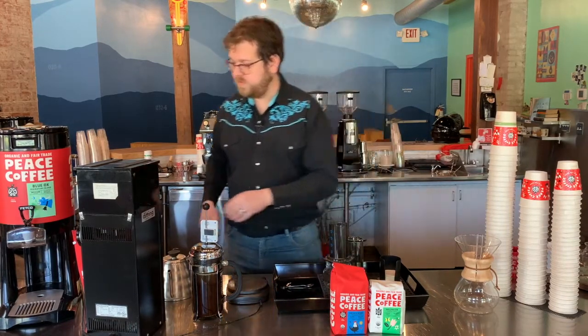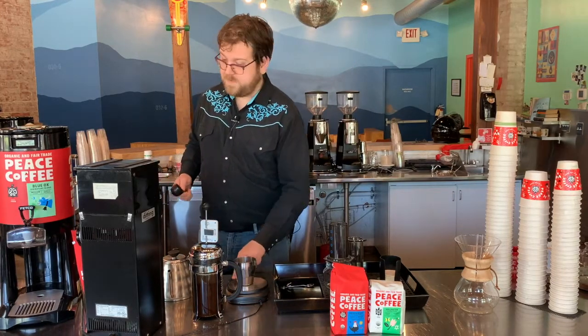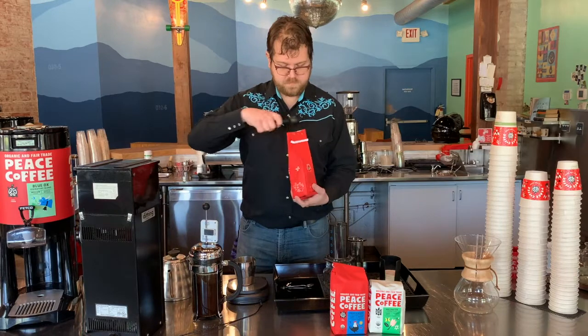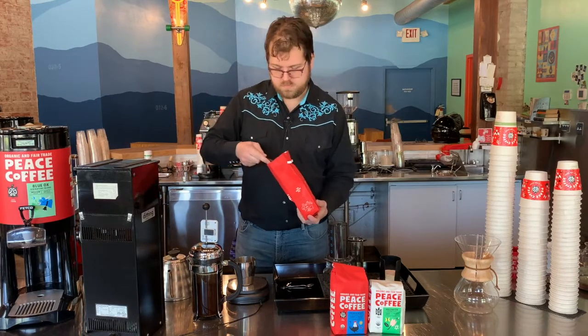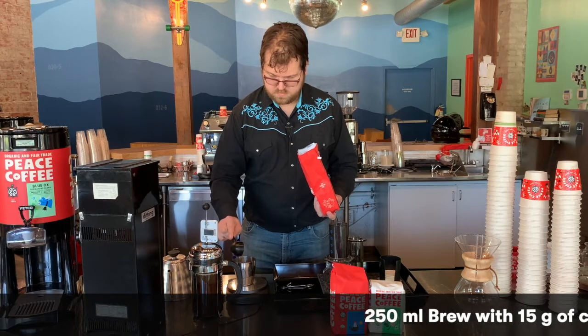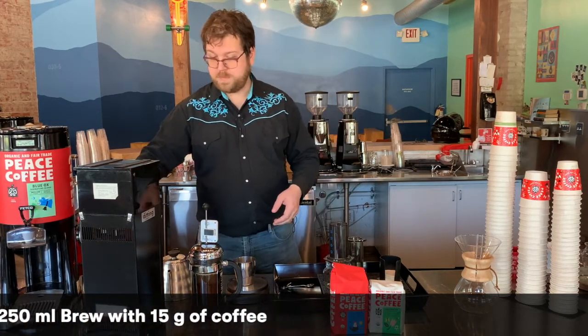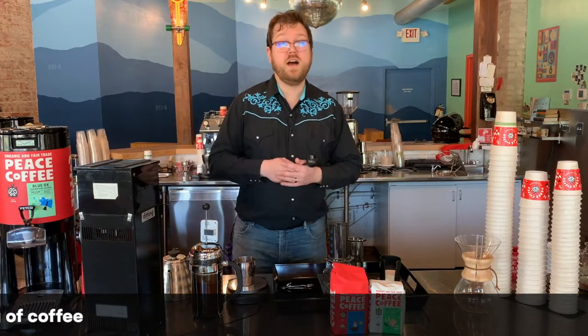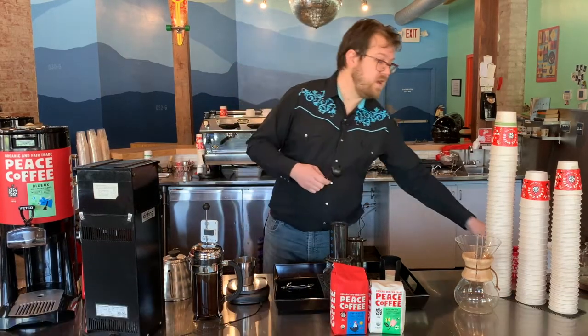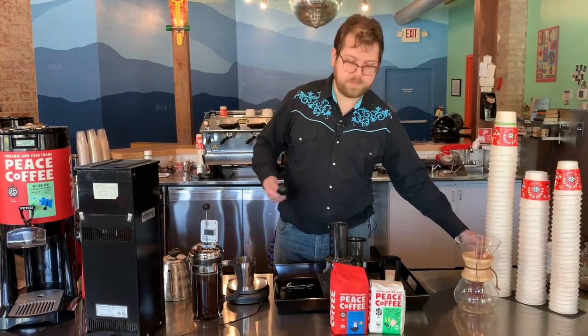I'm going to use one scoop from the Aeropress. That should be around 15 grams of coffee. This is going to be enough to brew around 250 milliliters of coffee — that's going to be enough to fill this mug once. It's a marvelous way to brew a single cup of coffee at a time.